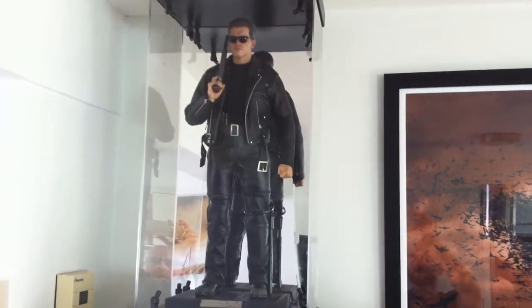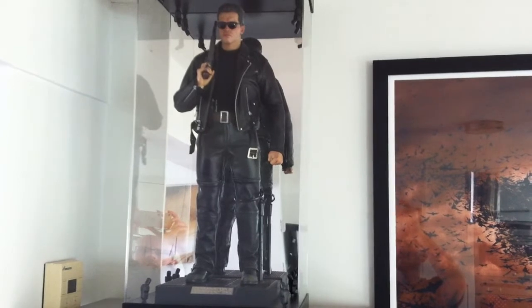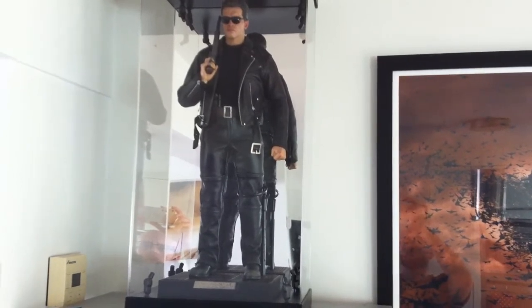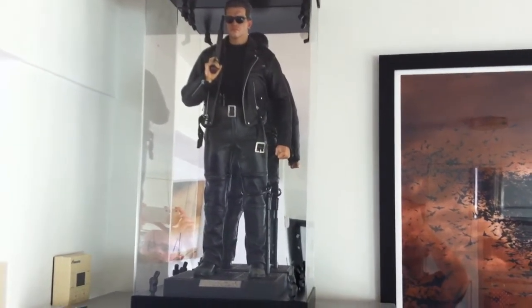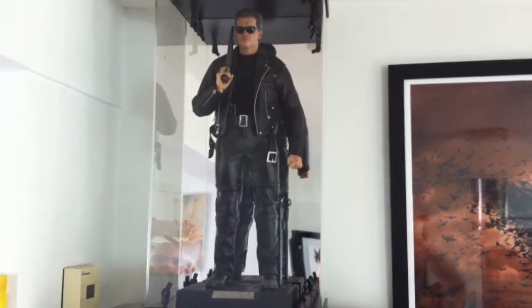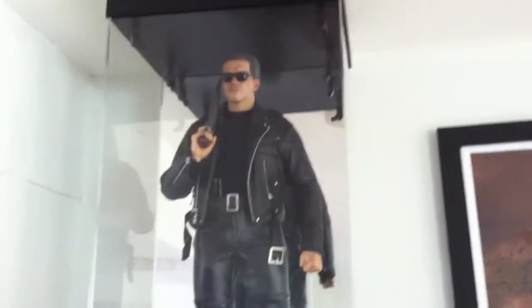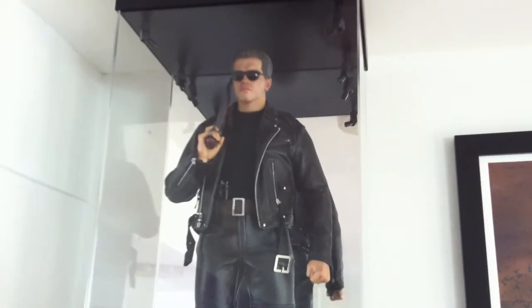First of all it's the Enterbay HD03 — I think it was, it could be 04 — and it's the Terminator T-800 from T2. This is one of my favourite figures of all time with the fantastic authentic leather outfit. The sculpt isn't great without the glasses on but with the glasses on it looks pretty good.